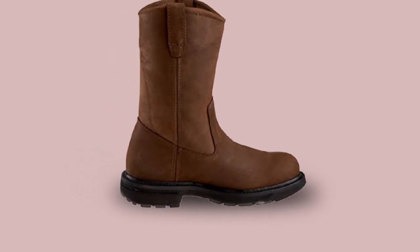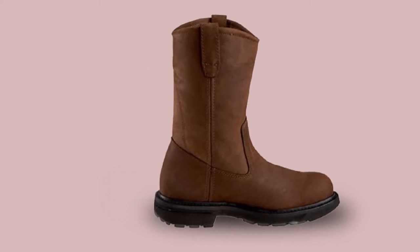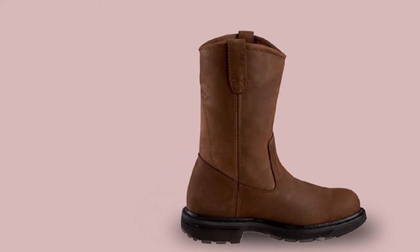You can remove the midsole for easy cleaning to maintain hygiene. Their lightweight nylon shank fights fatigue, allowing you to be on your feet for longer. For protection, you can opt for the steel toe as well.